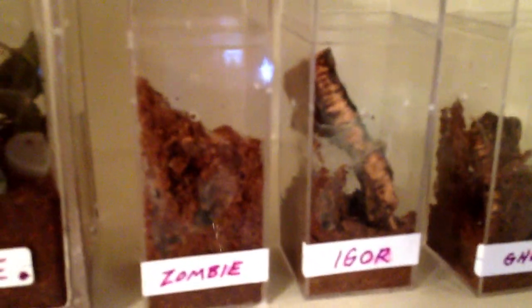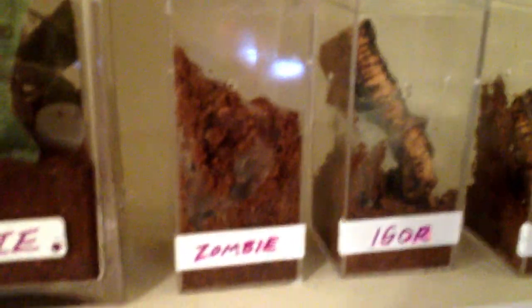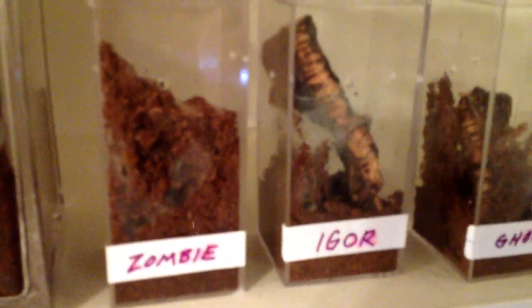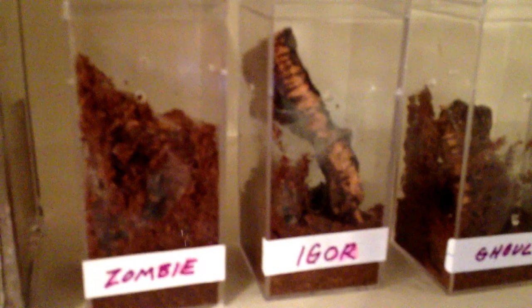Avicularia pink toe — that's my finger, nice view of my finger right there in the middle of the video. I have a seven-inch female Borneo black, and it's almost impossible to find mature males. So I have four spiderlings switching over to juveniles — they've molted twice since I've had them.